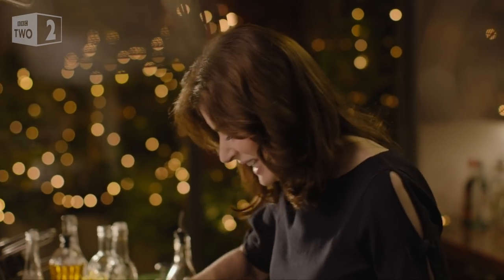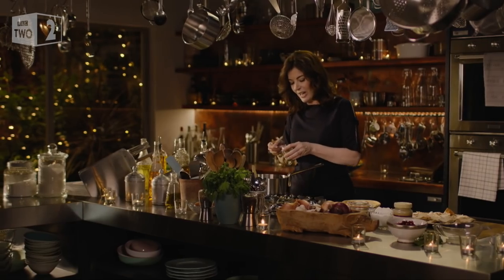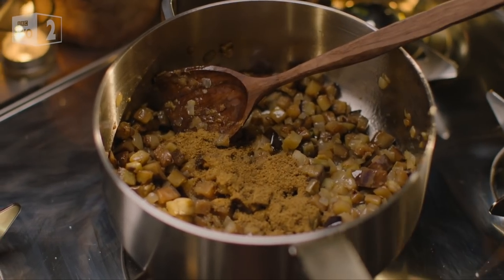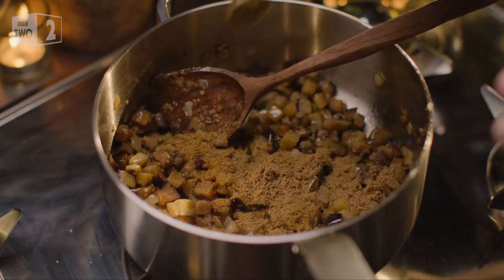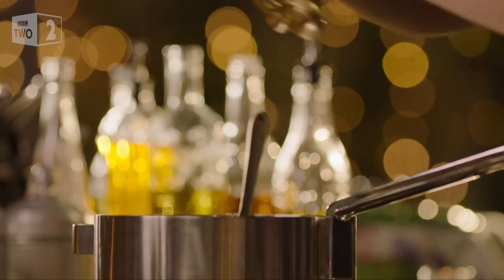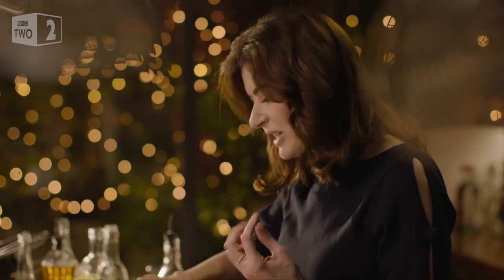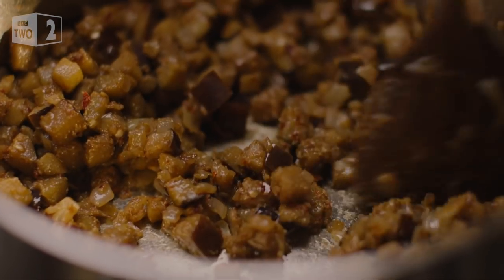So now the aubergine confetti has softened and fused almost with the onion. Some spicing is in order: cumin and coriander — I'm using ground cumin and ground coriander here which gives them much more pungency. And now that glorious Aleppo pepper. So beautiful, it looks like flakes of terracotta. A generous amount of salt. Aubergine is quite extraordinary at just drinking up flavour.